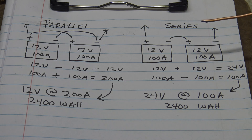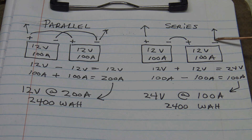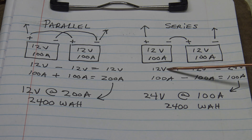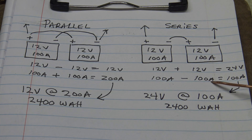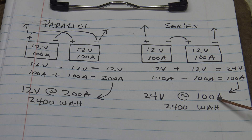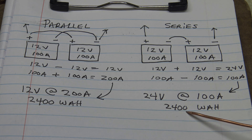This next diagram shows how to wire these in a series. You take the negative from battery number one and connect it to the positive on battery number two. You run the negative off battery two and the positive off battery one to your power inverter. In series you're making a higher voltage battery — adding 12 plus 12 gives you a 24 volt system. But you leave the amp hour the same, so we have a 24 volt at 100 amp hour battery. Multiply 100 times 24 and you still get 2400 watt hours capacity.